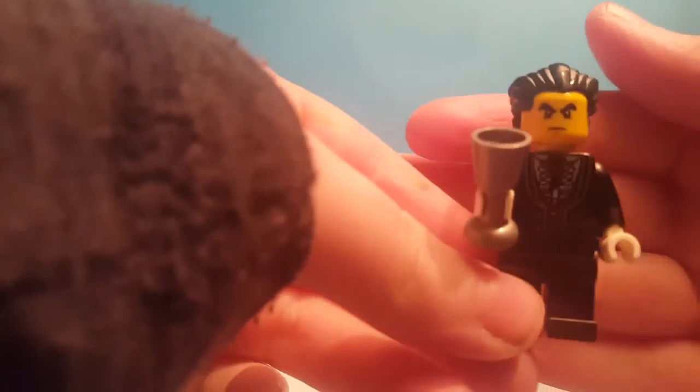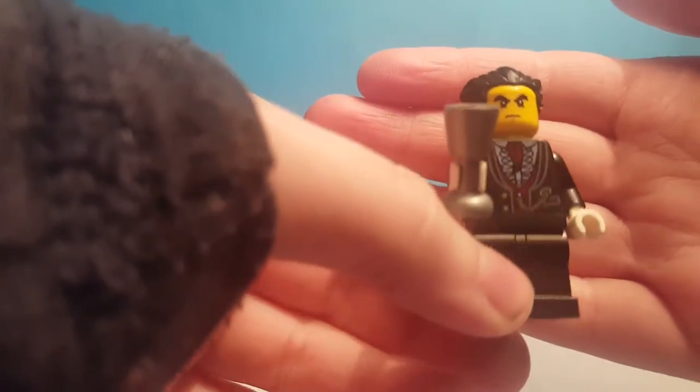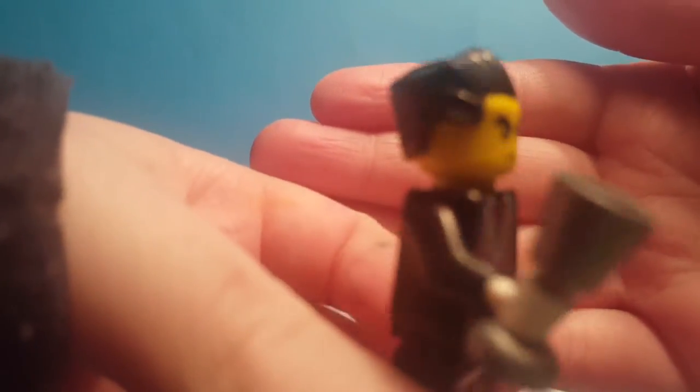Next we have this creepy dude in a black suit. Don't really know what he's supposed to be, but it's fine. He comes with a hat and he comes with a chalice.